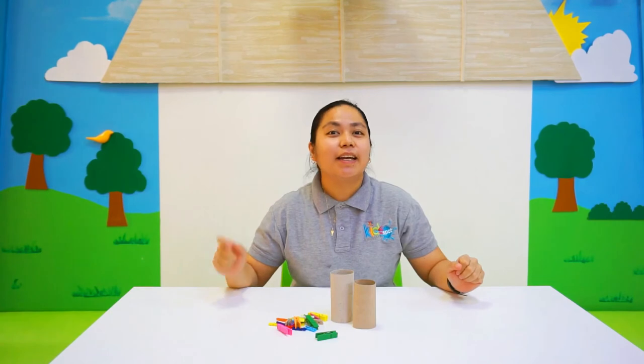Alright kids, well done! Hope you enjoyed this activity. Remember, stay home, stay safe, and see you soon at Kids Park Nursery. Bye!